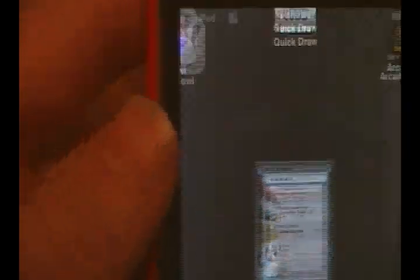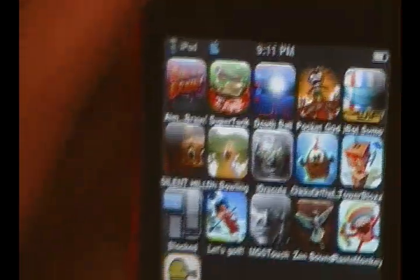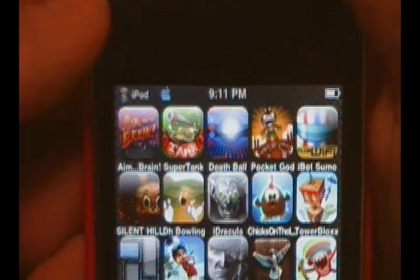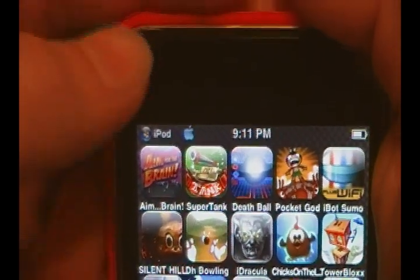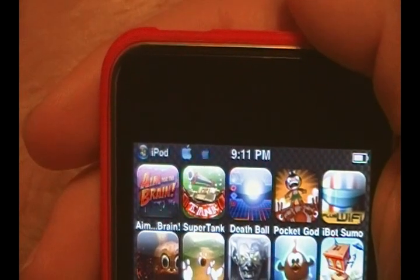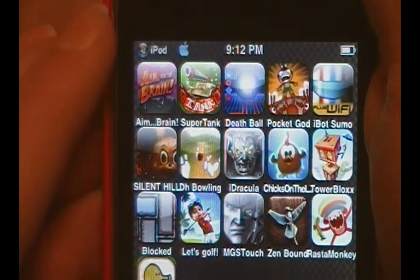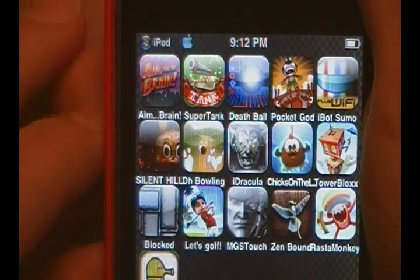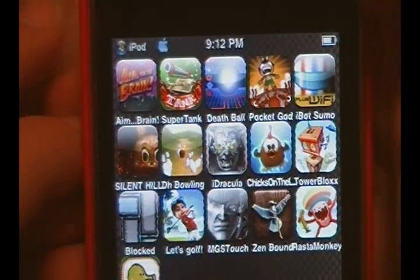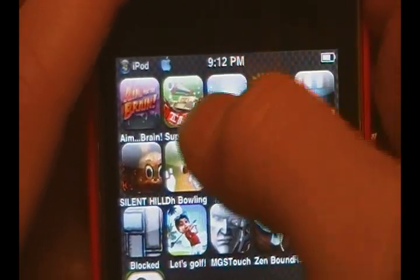Before I start this video, I just want to say the developers of this application were extremely nice. They hooked me up with — I think it may have been over 10 promo codes for this application, and for Aim for the Brain Light I think they gave me five for each.